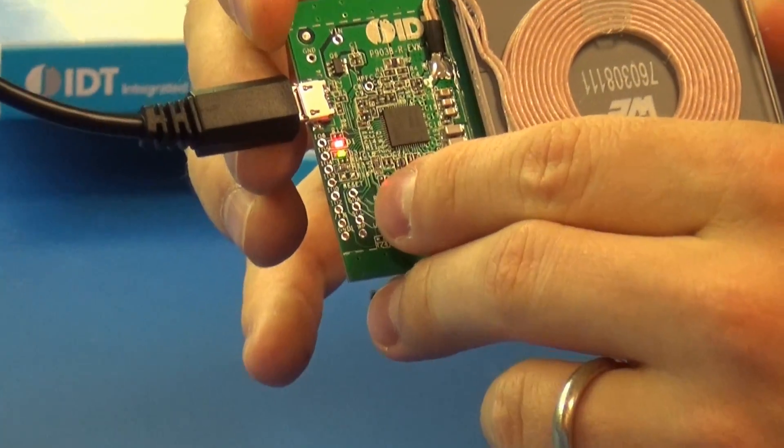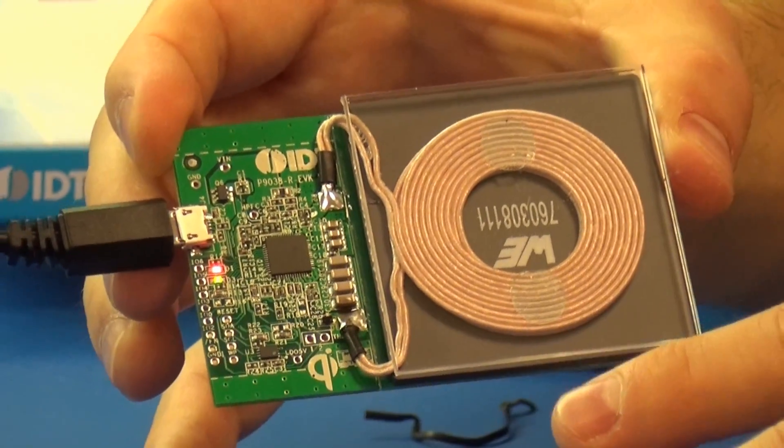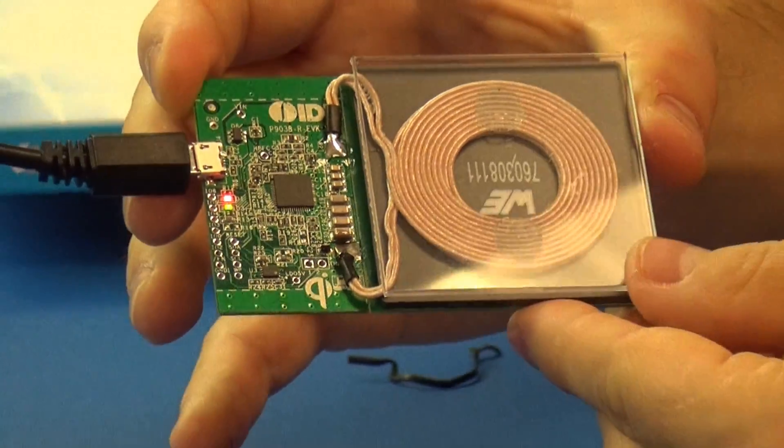The red and the green LEDs will turn on. That means it's in standby mode waiting for a receiver to be placed on it.